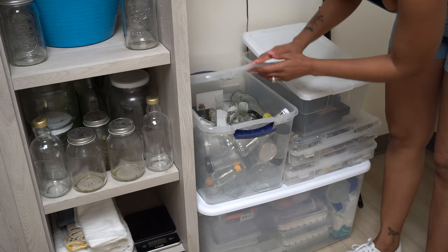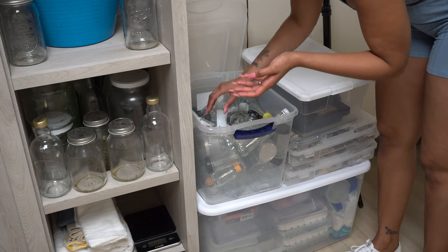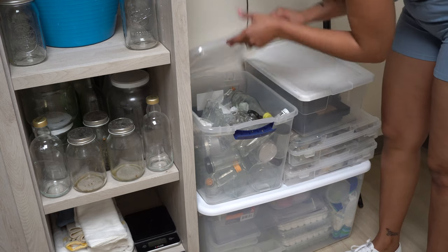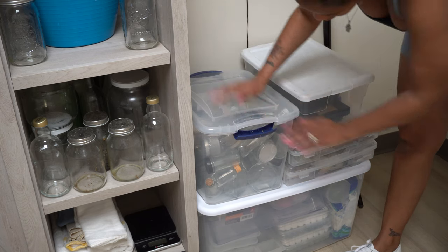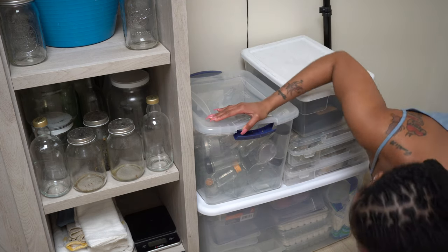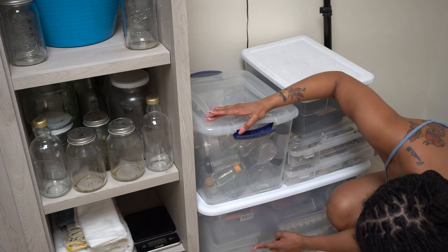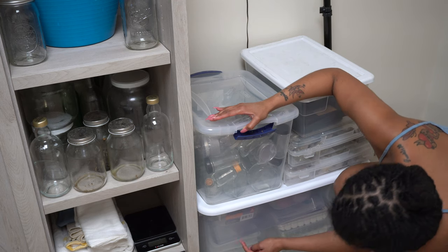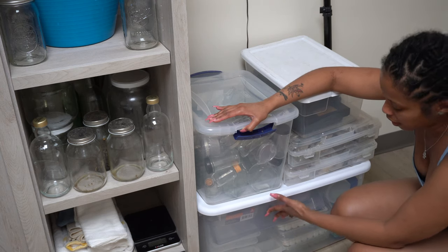These are different jars and things I collected or bought to store different things in. And this is what I'll be putting candles in. I have some rollers — so when I make different stuff, I have different containers. Here is different soap bases, butter bases, micas. I have different clays, some molds for different soaps, cornstarch, butters. I have basically everything that you would need to make soaps, candles, butters, or any other skin stuff.